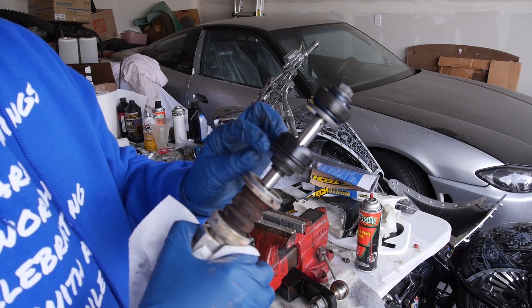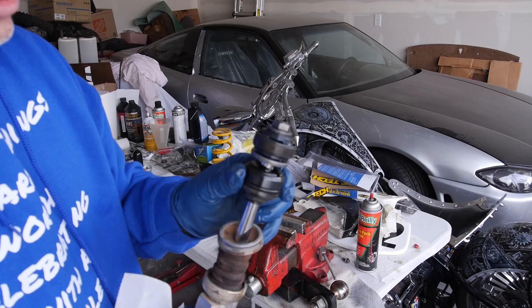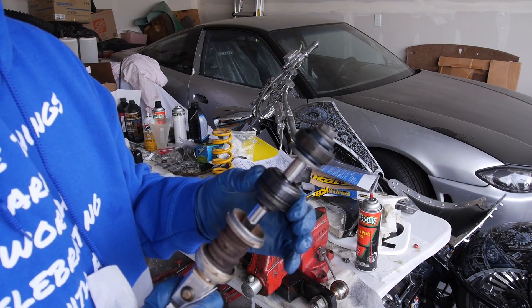There's a bushing inside there, and then there's an outer dust seal, just like the front forks. And then there's an internal seal, and you can replace all those, or you can replace the seal head itself.